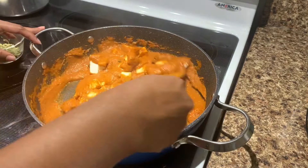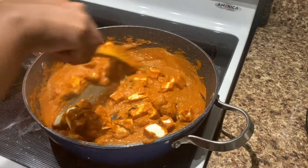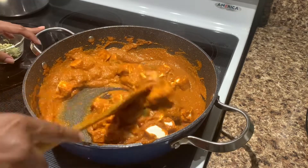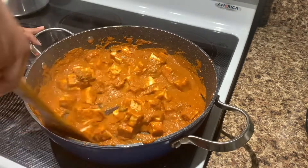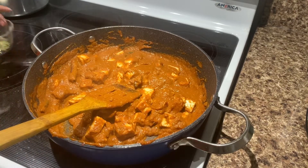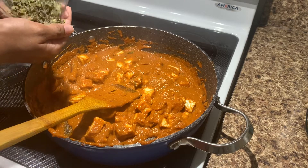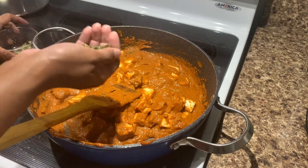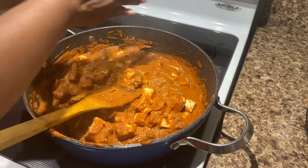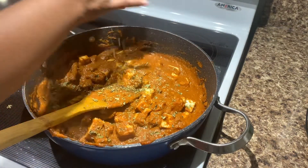I am going to put it in the middle of the pot on medium heat. This is kasuri methi — this is a dry kasuri methi. This gives a good taste, a good taste for a restaurant style.